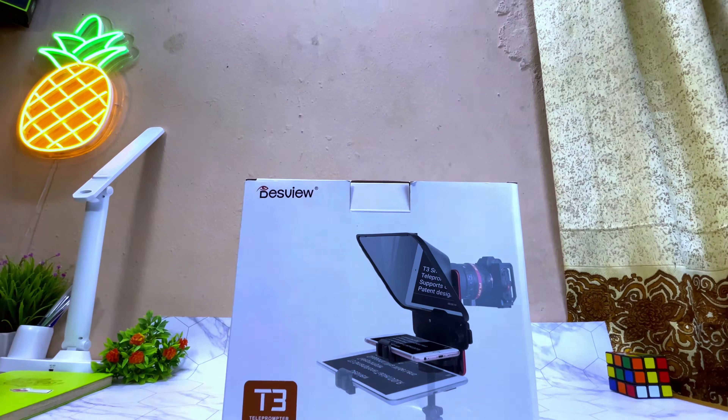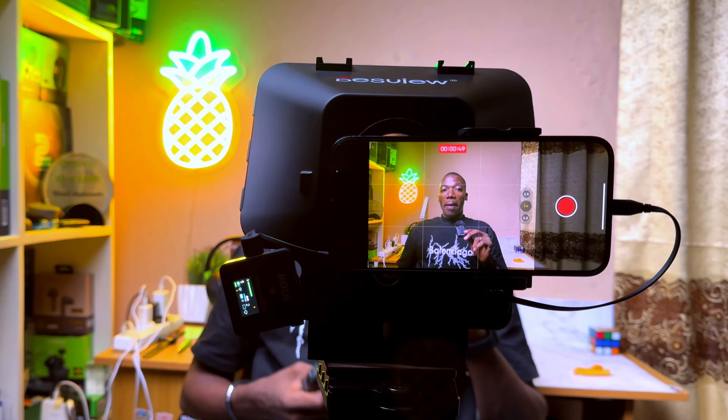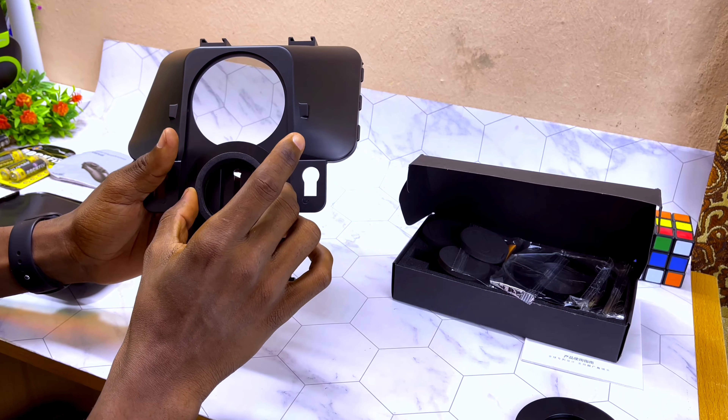Today's video is about the Desvue T3 teleprompter, an easy-to-use teleprompter for YouTube videos. I'll be sharing how to set it up and use it, especially if you are an iPhone or Android user. If you are using a smartphone for content creation, this is the video for you. Most videos online cover camera setups, but this time I'll show you how to use it with a smartphone.